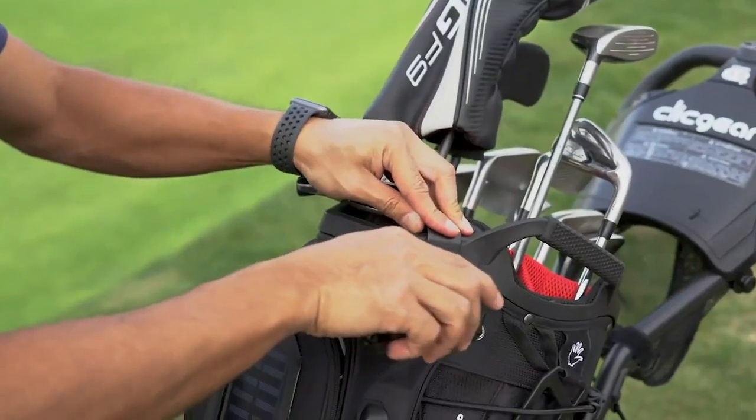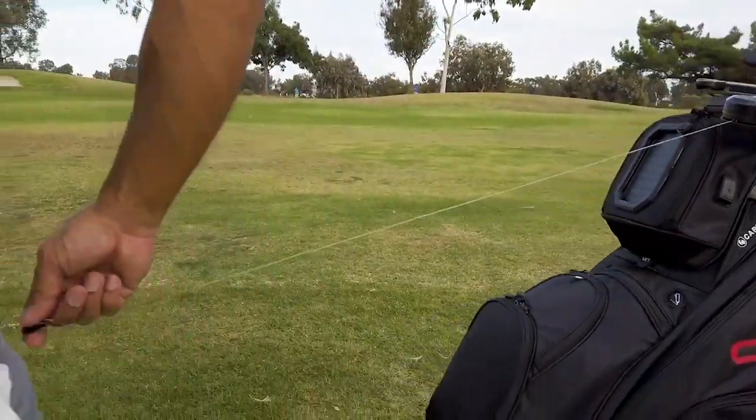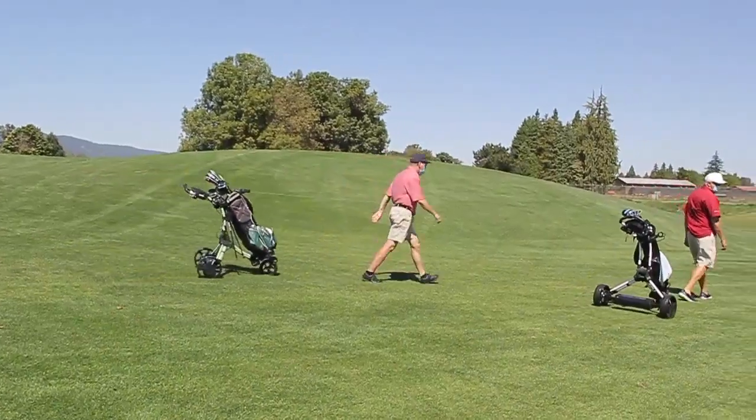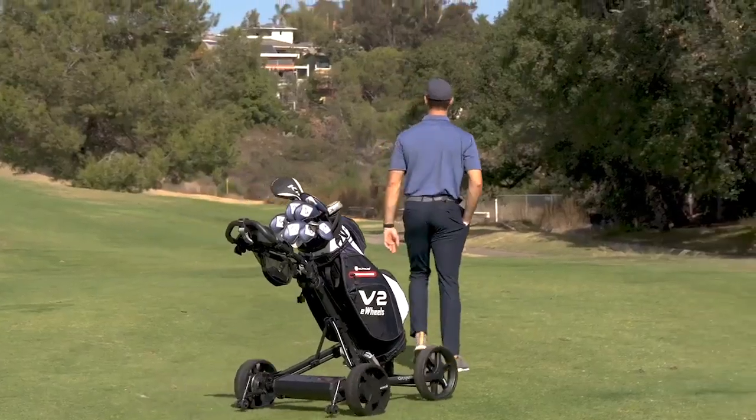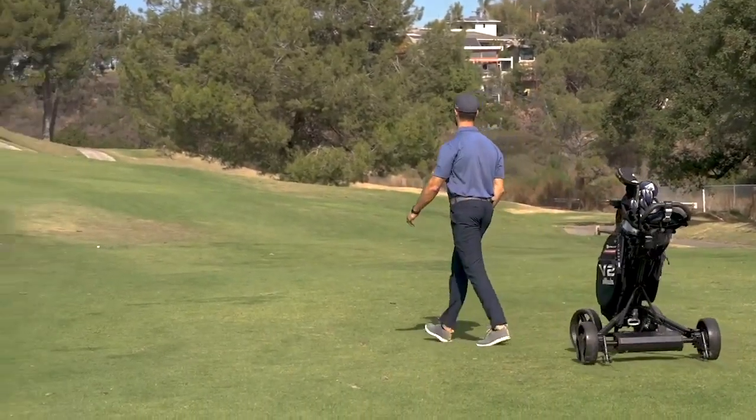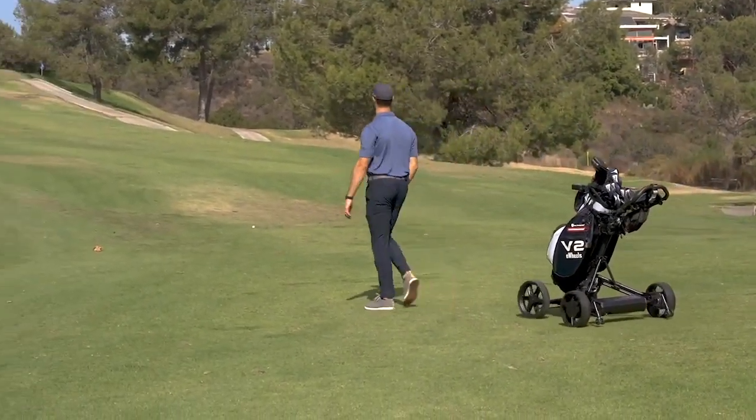With the new V2 Tether Follow Sensor, or TFS, Clubbooster can now automatically follow you via an optional smart tether. The tether will sense how far away you are, and will adjust the speed accordingly to maintain an optimal pace.